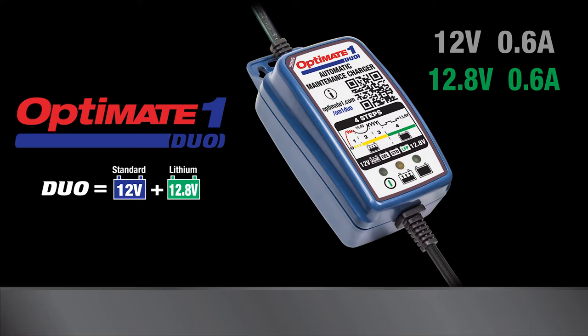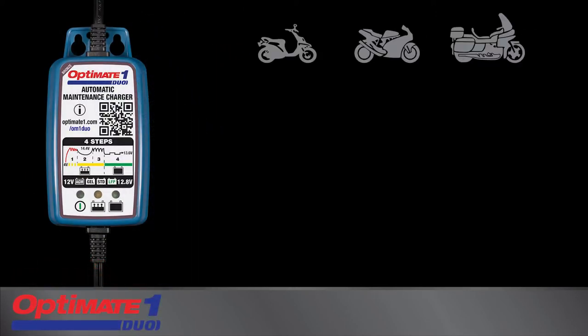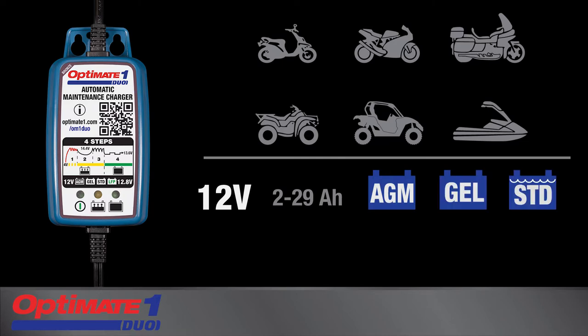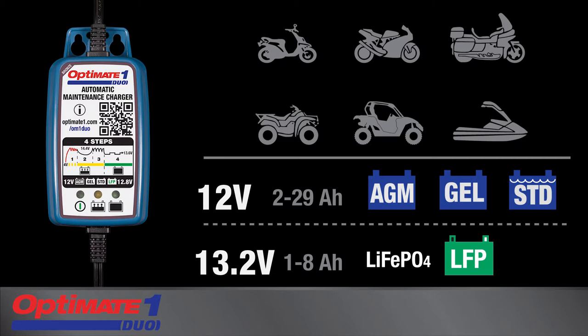OptiMate One Duo is a smart, fully automatic battery charger and maintainer for vehicles and equipment containing either 12-volt lead-acid or 12.8-volt or 13.2-volt lithium ferrous phosphate batteries, which are also known as LFP or LiFe batteries.